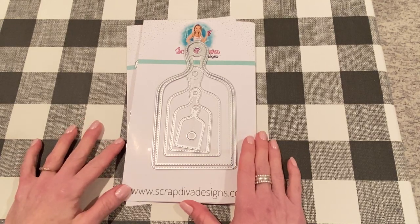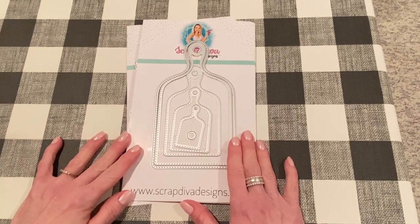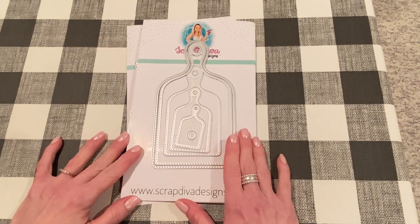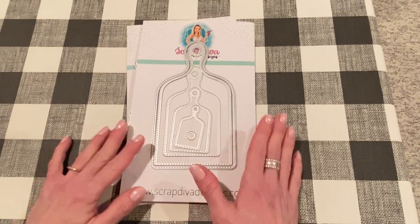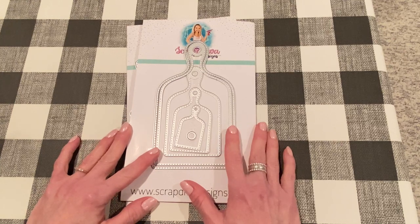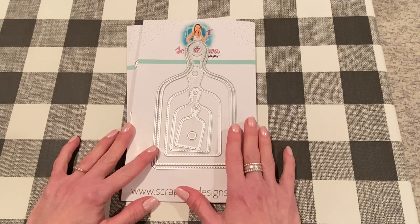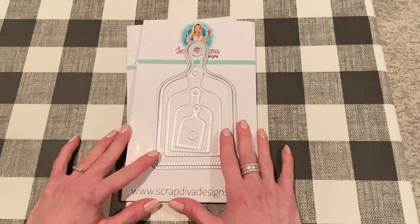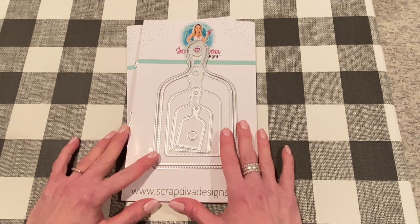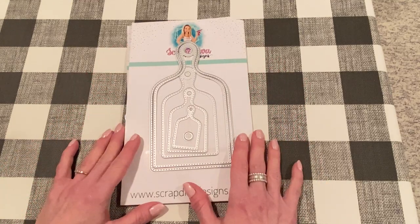Hey everyone, it's Jen. Thank you so much for joining me today. I wanted to show you a project I made with some Scrap Diva design products. Erica asked me to be a guest designer for her website and I showed you guys last week the dyes and stamps that Erica sent me. And I knew right away when I saw this charcuterie board set that I wanted to make a little mini album. So that's what I did all day yesterday and I think it came out super cute. So I wanted to show it to you and show you the products that I used to make it. Also at the end I'll do a little craft with me and I'll show you how to make a page in case you are interested. I will list all of the products down below and link them to Erica's shop. Let's get started!